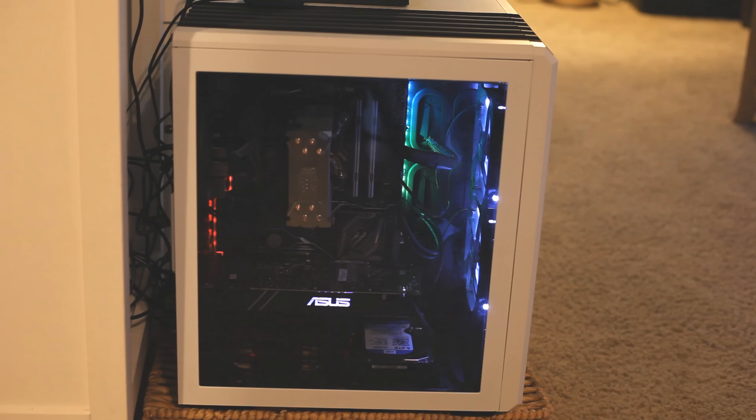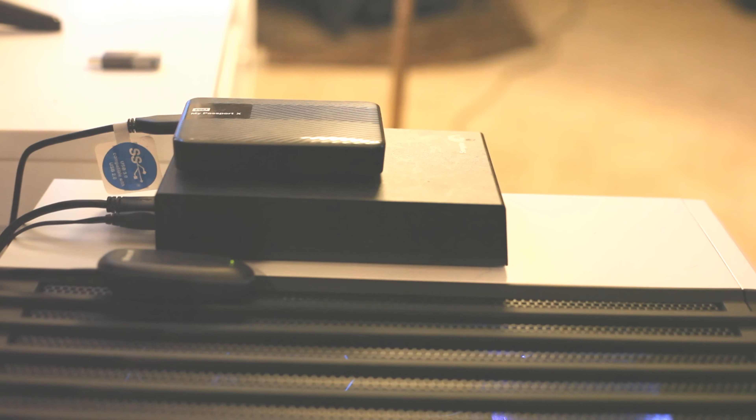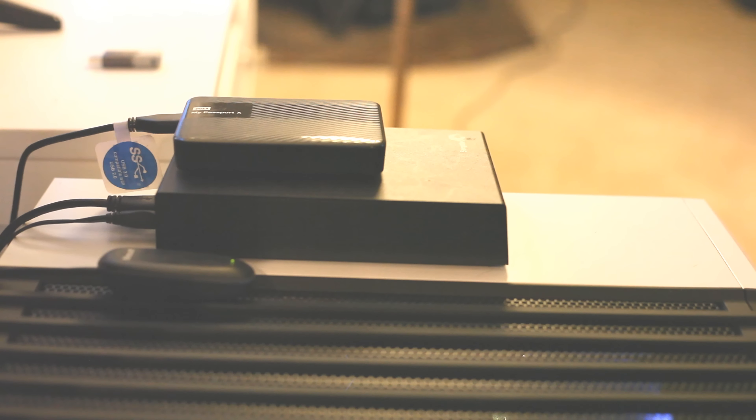I didn't want to have to put anything on a credit card, and I'm glad I was able to avoid that. It was really hard though — I wanted to have all the parts all at once, and to be able to gradually do it was very, very challenging for me. So I'm going to zoom in and show you specifically everything that's included. Of course, I just went over the case — that's the 540 Air Case, awesome case with tons of room — but let me go over the different parts in this computer build.